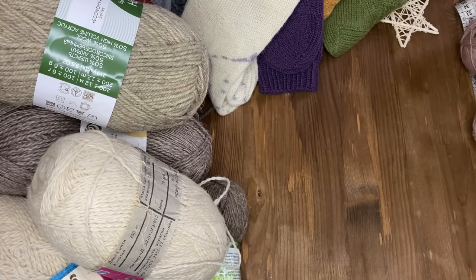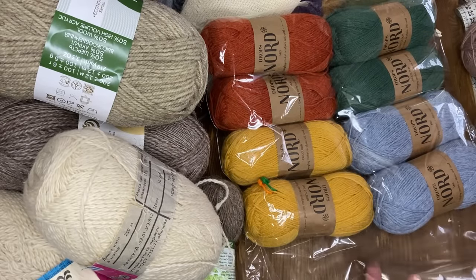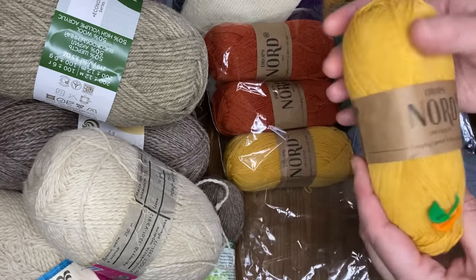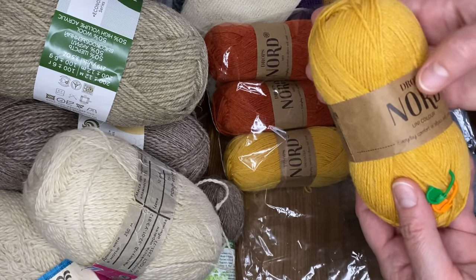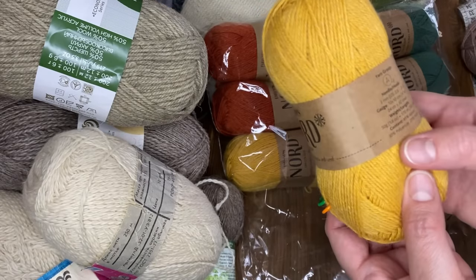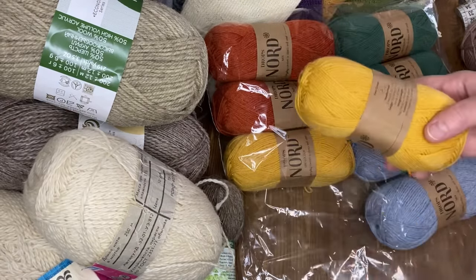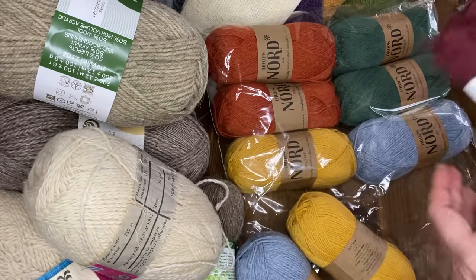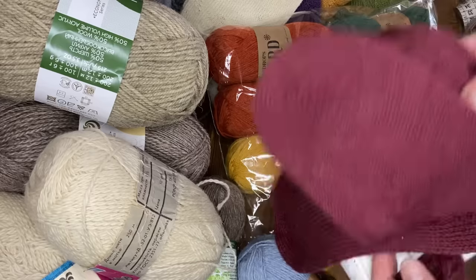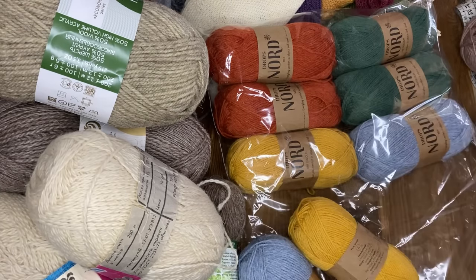Заказала также – это я уже приберегаю. Она уже подороже. Видите, мне маркеры к ней пришли в подарок. Это «Дропс Норд Юниколор». В составе 45% альпака, 30% полиамид, 25% шерсть. В 50 граммах 170 метров, поэтому взяла каждого цвета по два моточка. Толщина её такая же, как Газал. Вот такие будут плотные носочки. Рисунок слишком густой не надо брать, чтобы ниточек хватило. Тогда хватит два моточка на пару носков.